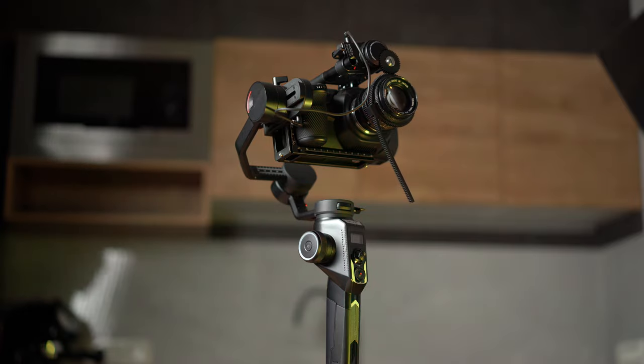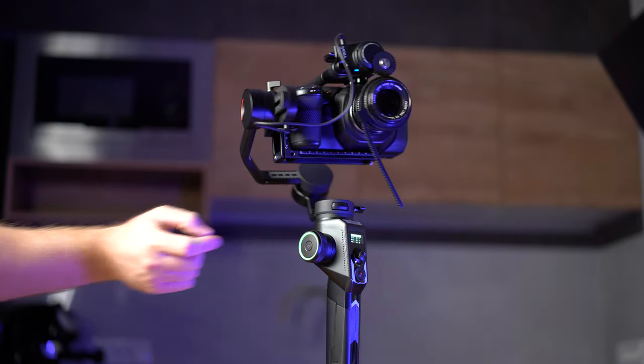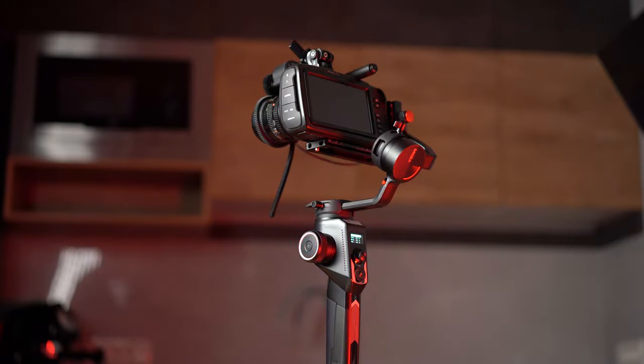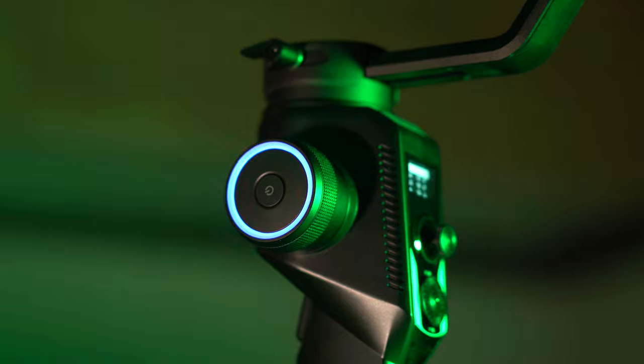Let's go straight to the main control functions. When you have balanced your desired camera system, you can power up the Moza Aircross 2 by holding the power button on the wheel knob. You will be presented with a rotating breathing color ring — a nice touch.